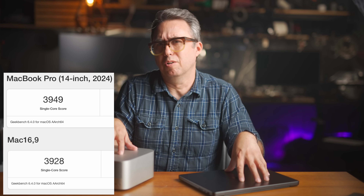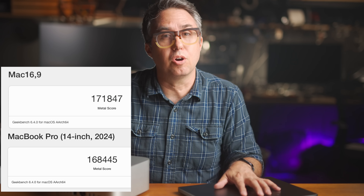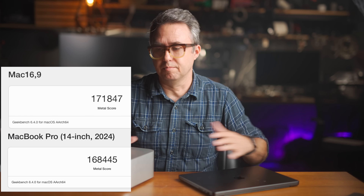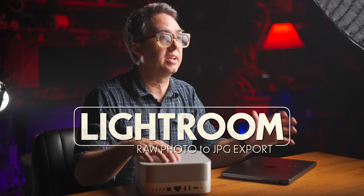I ran a GeekBench test. On single core, the MacBook Pro beat the Mac Studio — barely; scores were essentially the same. GPU test, Mac Studio beat the MacBook Pro — barely, by 2% again, within the margin of error. And for another real-world test — I think the best stress test of all for a Mac computer — a Lightroom RAW photo to JPEG export: this cranks both the CPUs and GPUs to 100%.